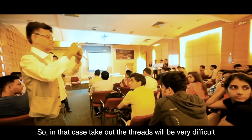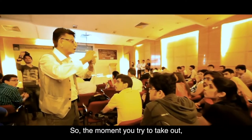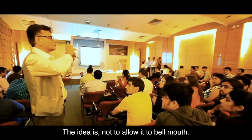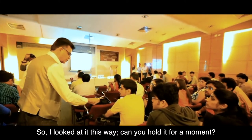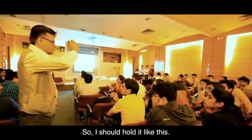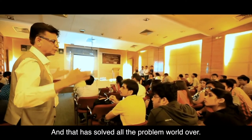When bell mouthing occurs, taking out the threads becomes very difficult because of galling — metal to metal contact. The moment you try to remove it, the threads gall and the whole exchanger seizes. The idea is to not allow it to bell mouth. I looked at it this way: what should I do? I should hold it — and that's how the idea of the shrink ring came into the picture, solving problems seen world over.